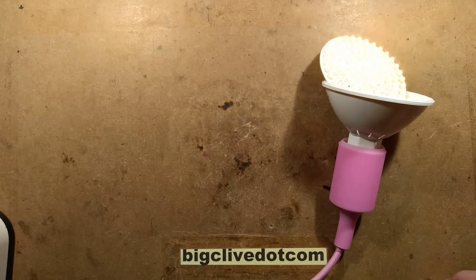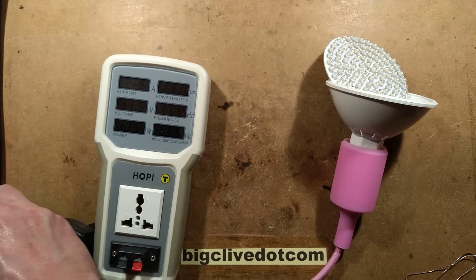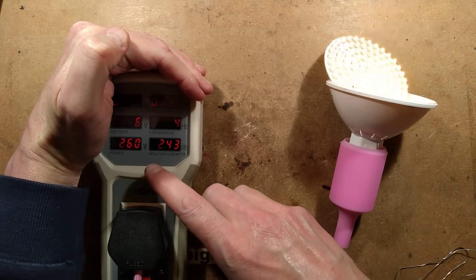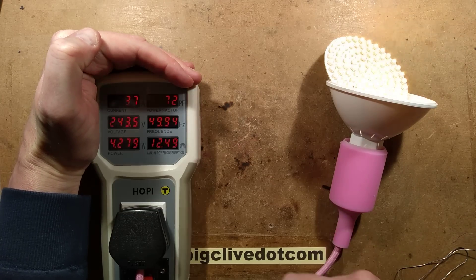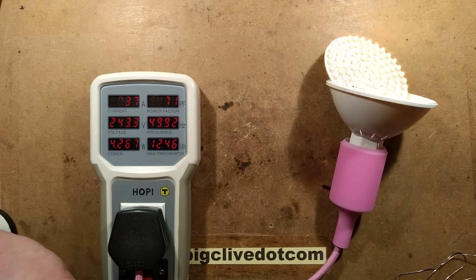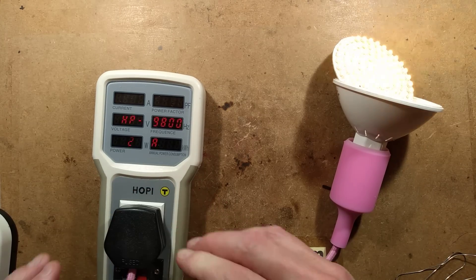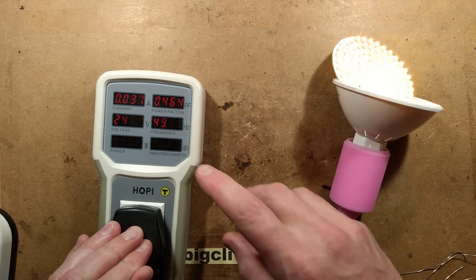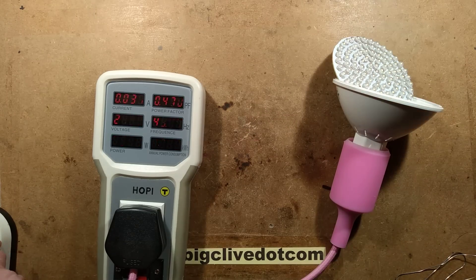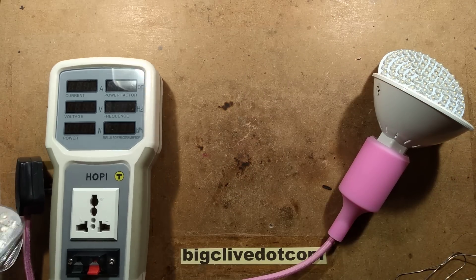Let's do some electrical tests — let's bring the hobby meter in. This is supposed to be a 3.5 watt lamp. The lamp is drawing 4 watts and the current is about 37 milliamps. The power factor — because of the nature of having a lot of LEDs in series — is typically capacitive dropper: roughly 0.5, it's 0.47. That means it's not drawing current over the full sine wave, only in the upper and lower parts — which is really common.